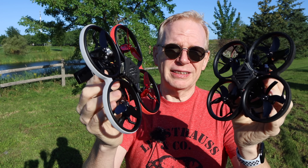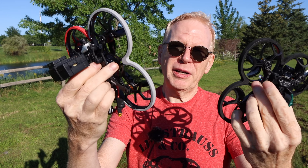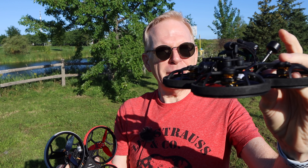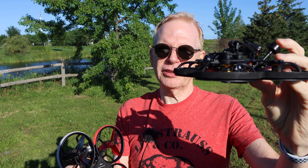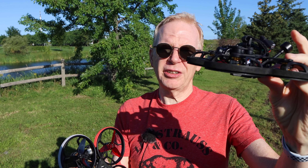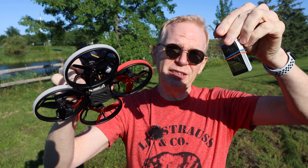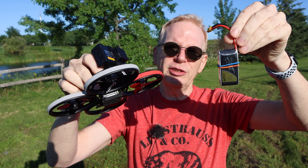The motors are obviously different. They both take 4S batteries, and the CineLog 25 was rated to take maybe a max 450 or 650 battery. The CineLog 30 is standard at 650 and you can go up from there. Today I have a 650 mAh 4-cell battery — really high C rating, so it should be good.